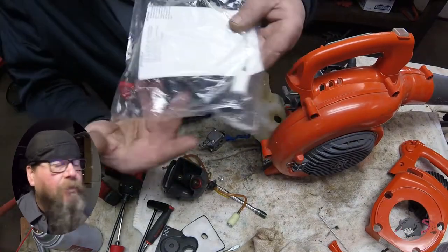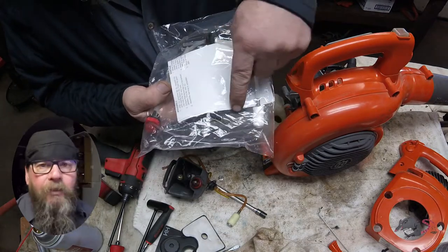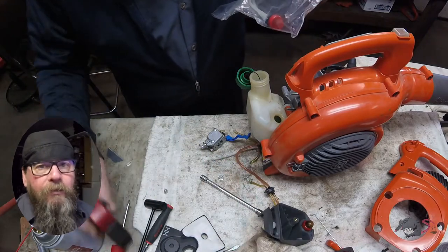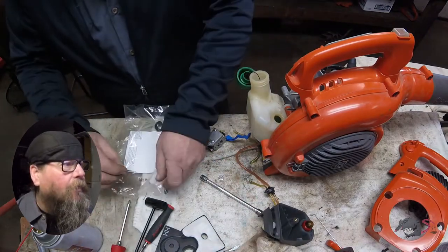The best way to fix these is with a new kit that comes with the grommet, the primer, and the filter. Just drop it all right in the tank and you're done.